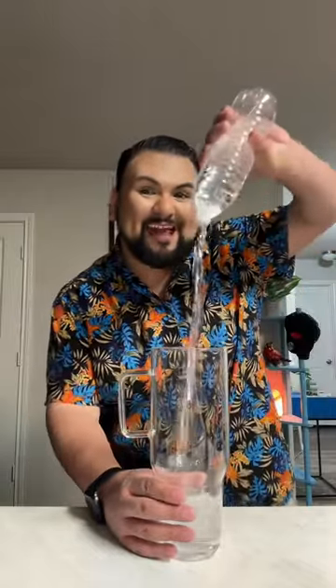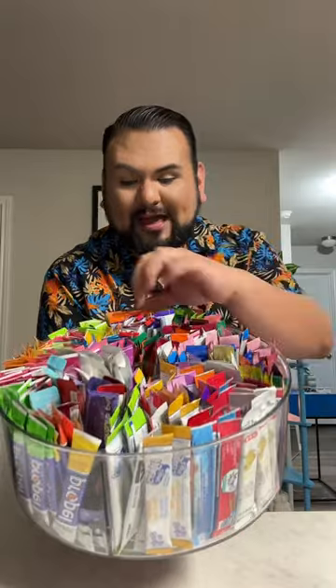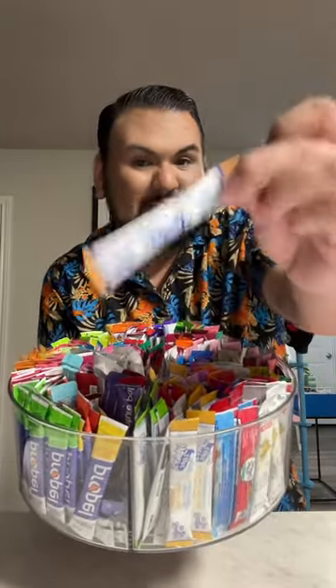Let's make my water of the day! What flavors am I going to choose today? Today I am in a peachy kind of mood. So I'm going to go ahead and use a sun-kissed peach packet. And I'm also going to do this peach iced tea.